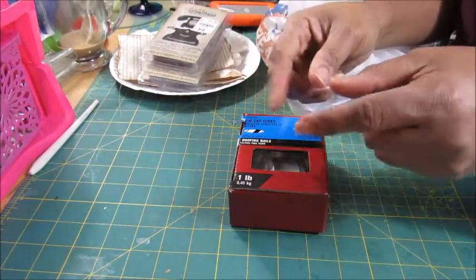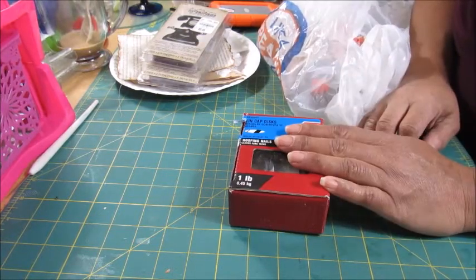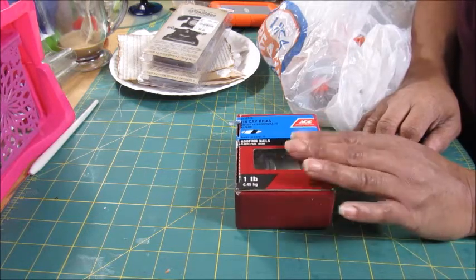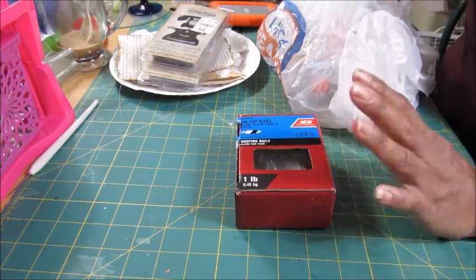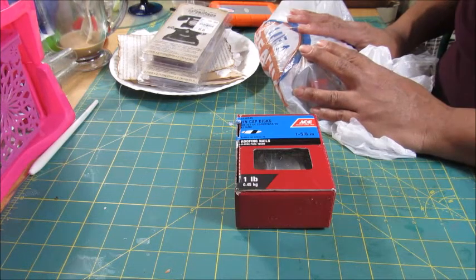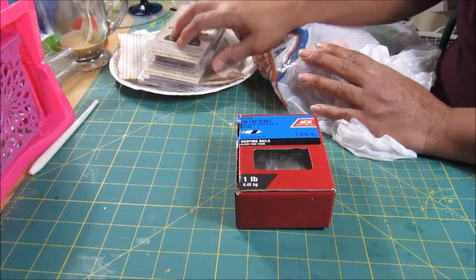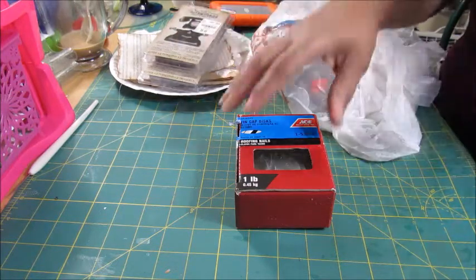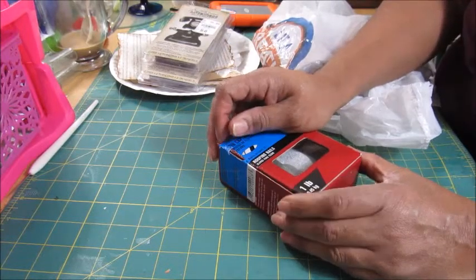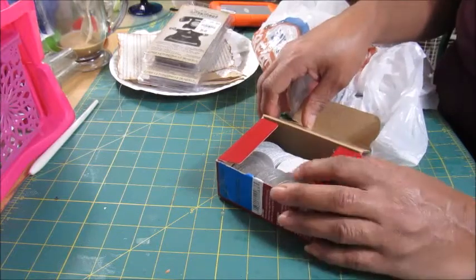I've got a haul for you today. What I would like to consider is something non-traditional — some stuff that I picked up from Hobby Lobby, have mercy, about maybe a week or so ago, and some other stuff that I want to show you right here. I can't say this is non-traditional because I've gotten stuff from the hardware store before for my crafting projects.